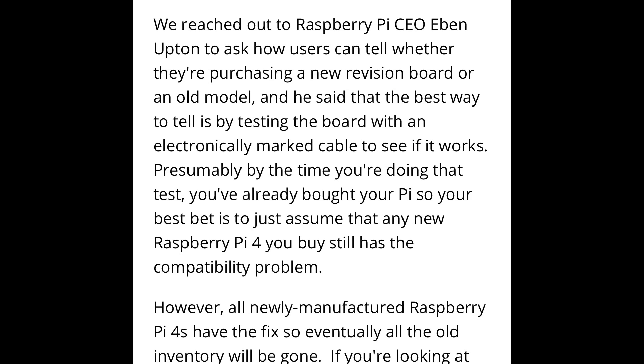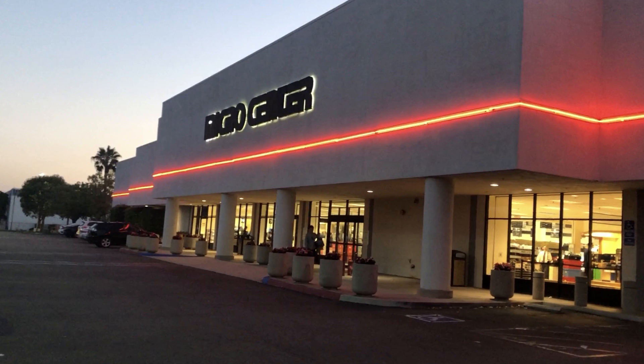Back in 2020, there was an interview with Tom's Hardware where someone asked the CEO if users can tell whether they're purchasing a new revision board or an older model. His response was kind of shocking — he said the best way to tell is with an electronically marked cable to see if it works. That means you, the consumer, would have to order through CanaKit, Amazon, Best Buy, or Micro Center, get it home, and then find out if it works or not. Honestly, from a consumer standpoint, that's just not really acceptable.